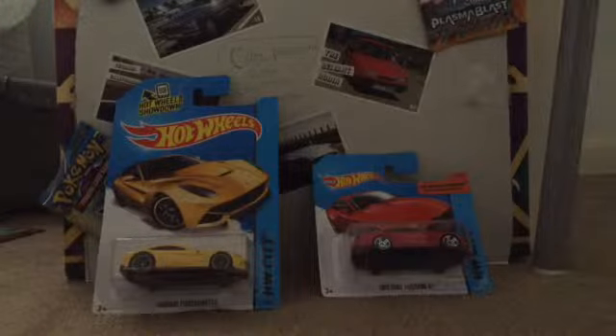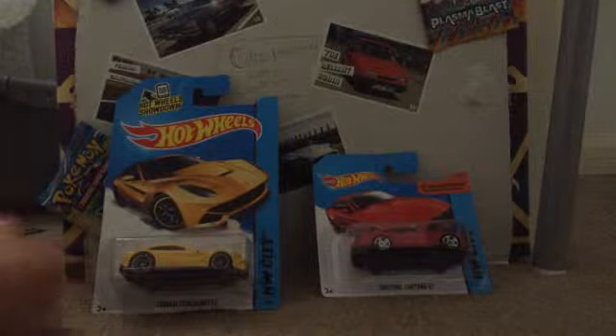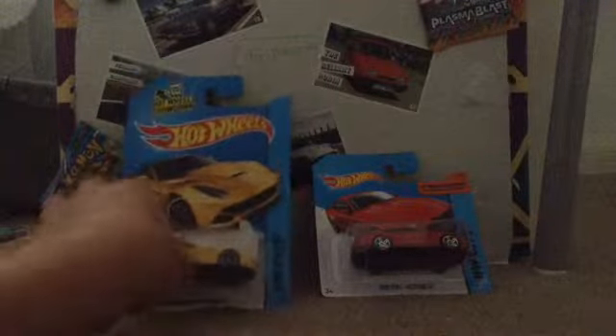Hey guys, what's up. Today I'll be doing an unboxing video on these two Hot Wheels cars — a Ferrari F12 Berlinetta or something like that, and then a 2015 Ford Mustang.